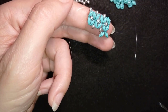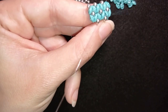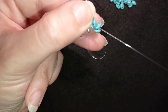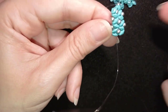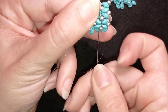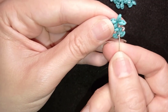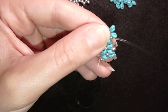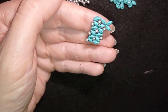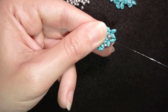Now I go here through those two beads, then back through this one. My final goal is to exit here without my thread showing. I turn my work the way that's easier, and my goal is to add two more. I take two, go back like this.